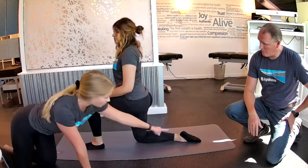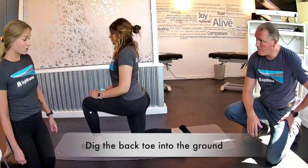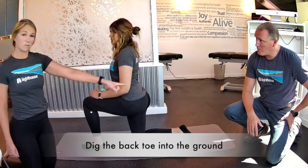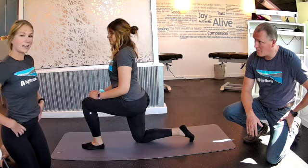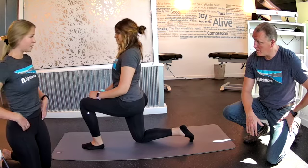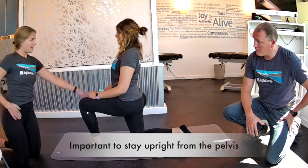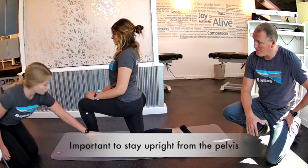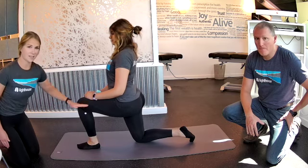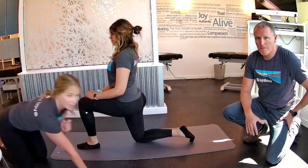Now she's going to dig her back toe into the ground — that's where the movement's going to start from. She's going to push through the ground with that back toe and lift her hips up. See how upright she is? Do you feel this in the front of that back leg? Yes. This stays nice and 90, this stays nice and 90, and all the pressure's coming through your back toe.